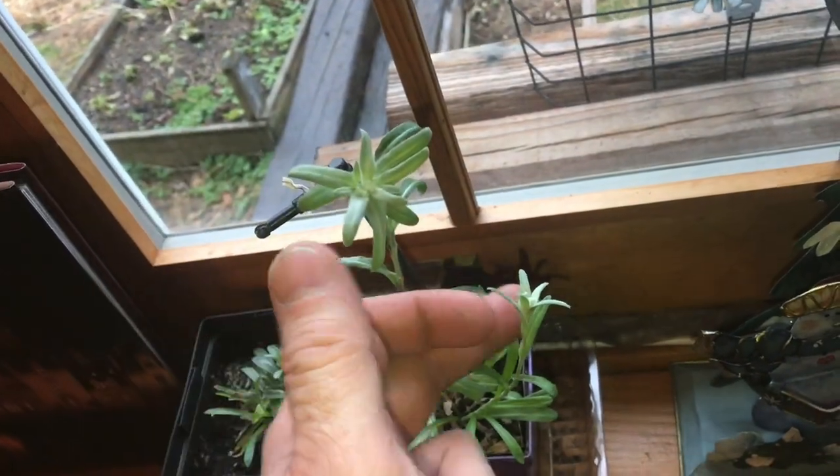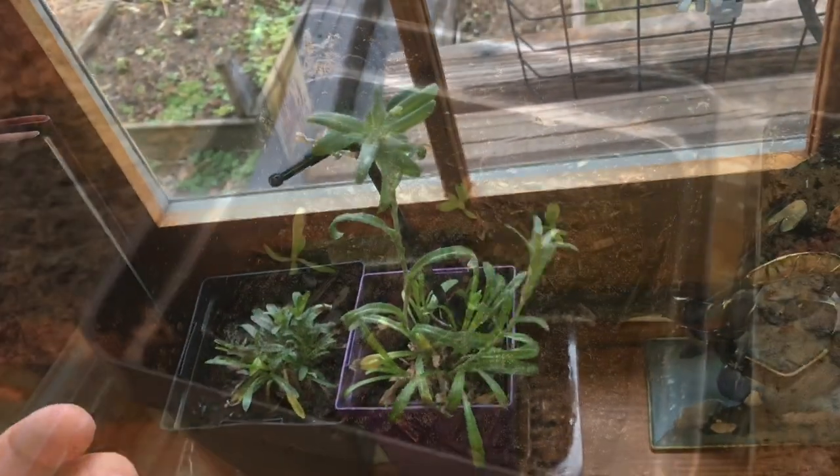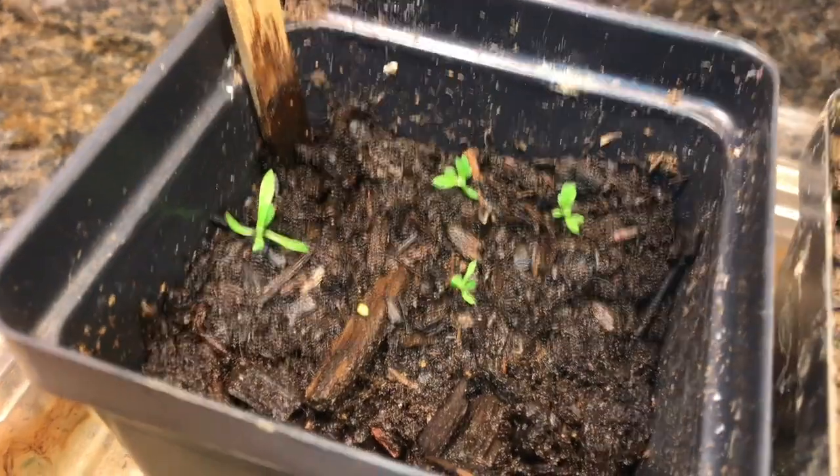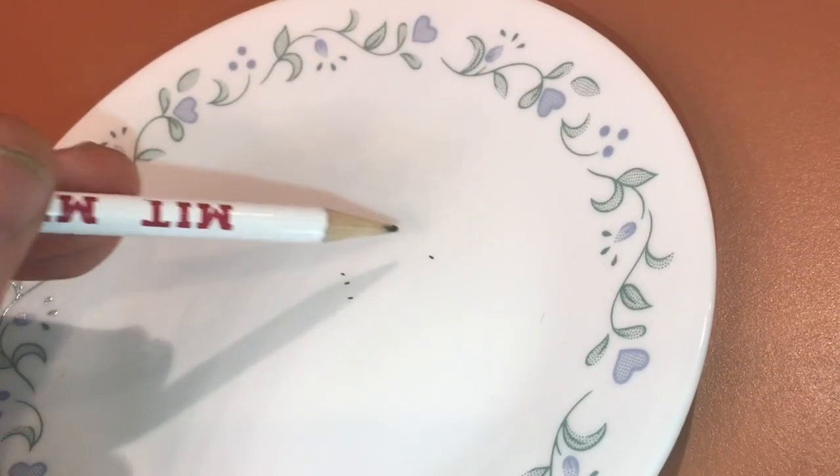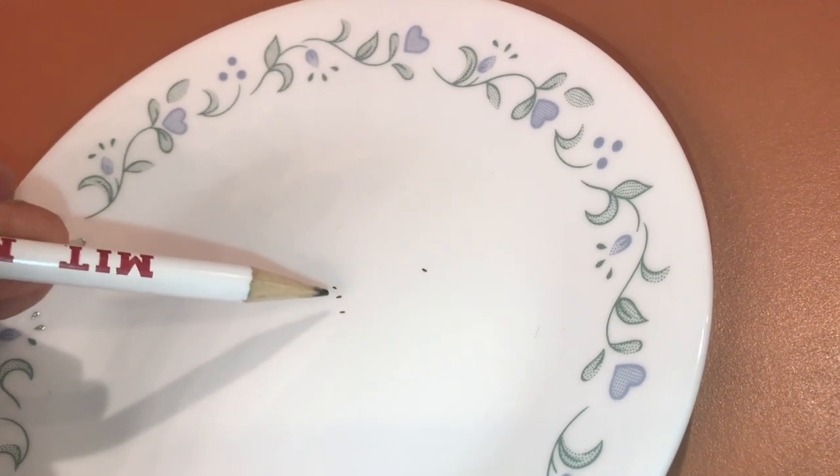So how do you grow Edelweiss without going to Switzerland? Now this journey has taken about eight months. It took us a long time just to get these starts going. First of all, look how small these seeds are — these things are as small as a mustard seed.